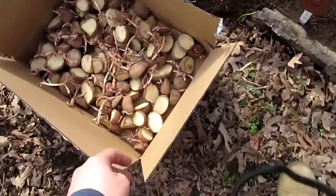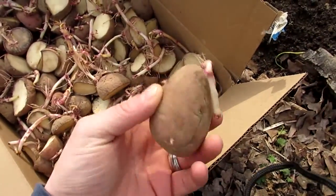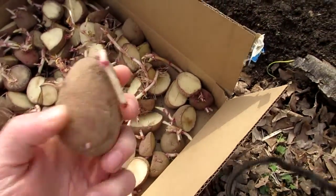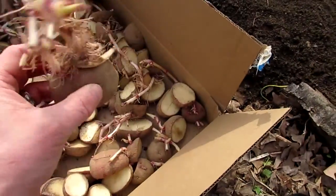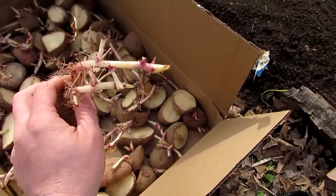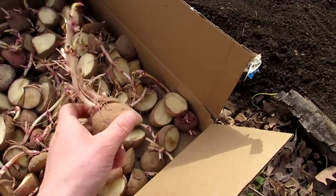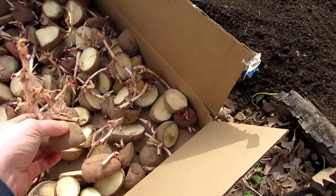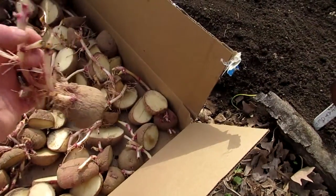I cut them up yesterday, and basically you just want to leave at least one eye on them. Then I let them sit for a day — I did these yesterday morning and let them sit for 24 hours to dry up and get rid of some of that moisture. Some of these have really long roots, and when you plant them, you want to plant them down so the roots stick up. This is what your potato plant is going to grow off of. Unlike asparagus or a fruit tree where you plant the roots down — you plant them opposite for potatoes.